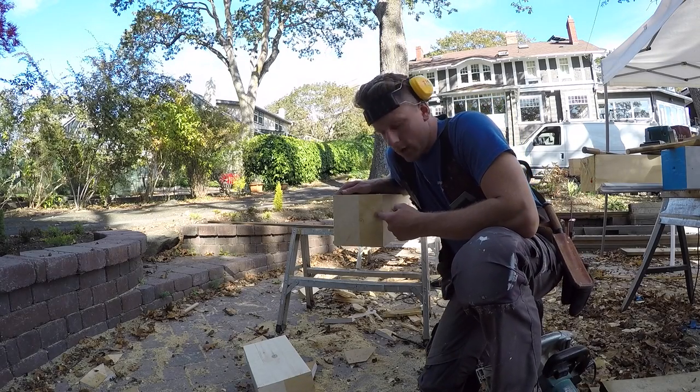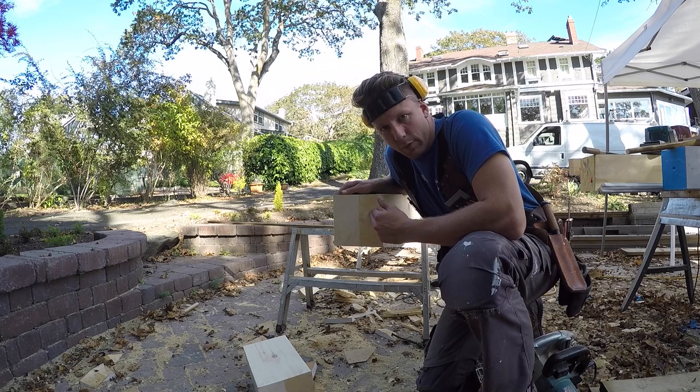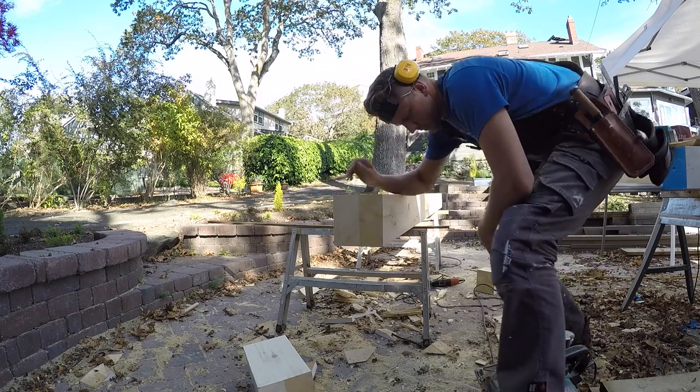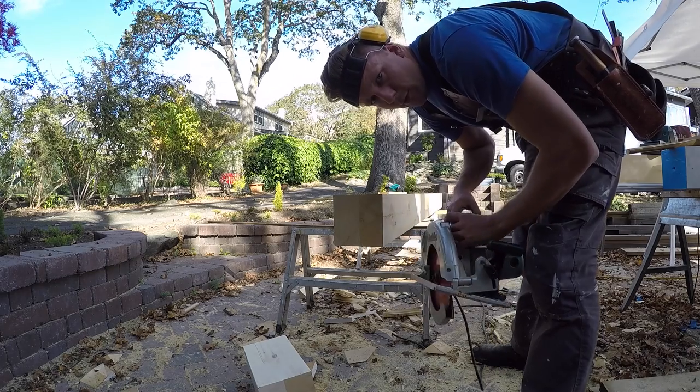Alright, so I know a couple of you wanted to see how I put the bevel on the ends of these posts. I'm just going to do a free hand with my beam saw and then round over the edge with the belt sander. I've got my saw set at about 17 degrees and then I just make four cuts.